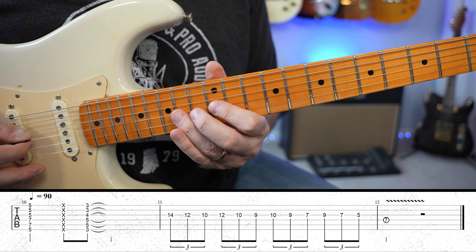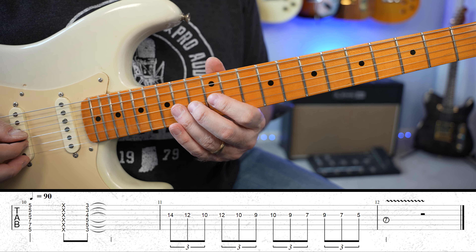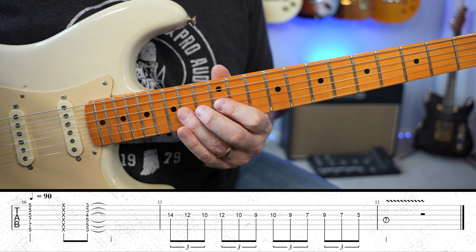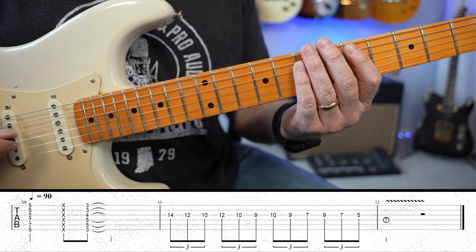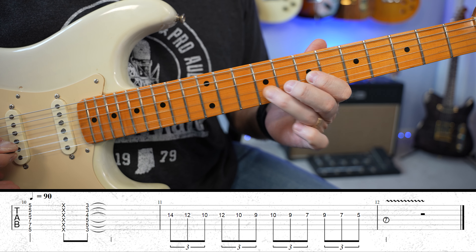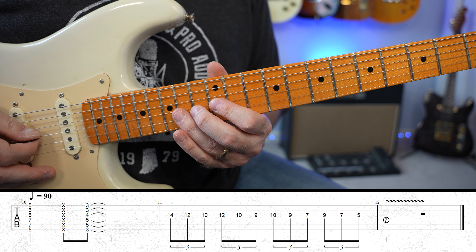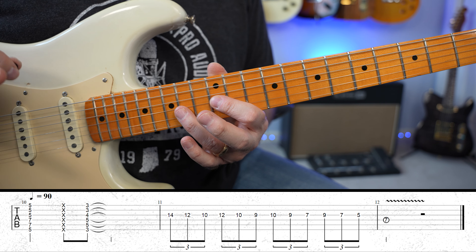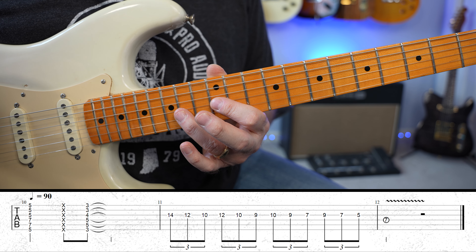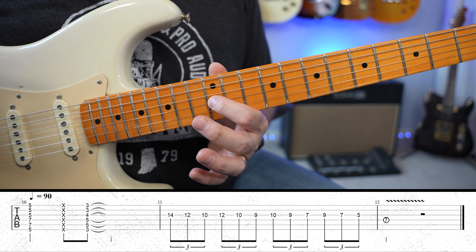And then I'm doing triplets — eighth note triplets. And to me, I call this kind of like the drizzle effect. I don't know why I think of that, but it's like they're kind of cascading down. It almost feels a little out of time. I remember learning a Jimi Hendrix solo, and there was something — I'm like, what did he just do? There was something that was super cool. What was that feel? How does he make that feel like that? And then I checked it out, listened to it — they're just triplets.